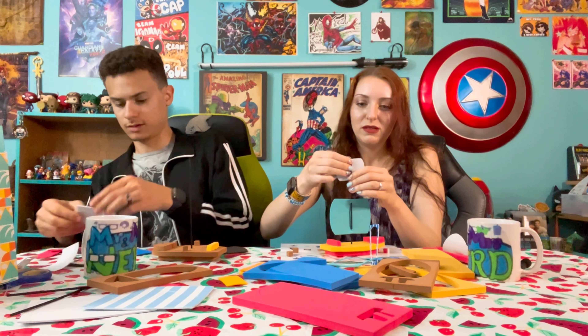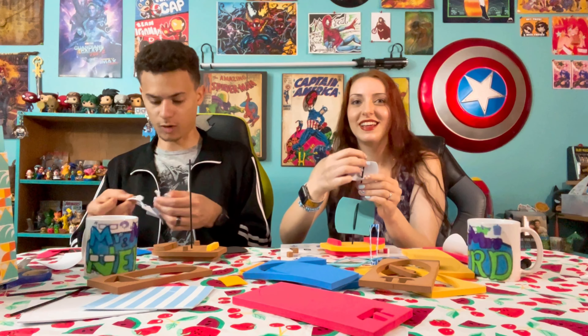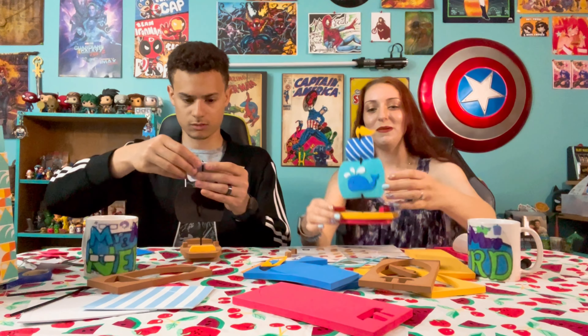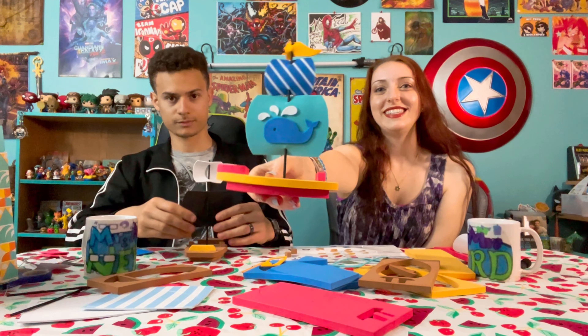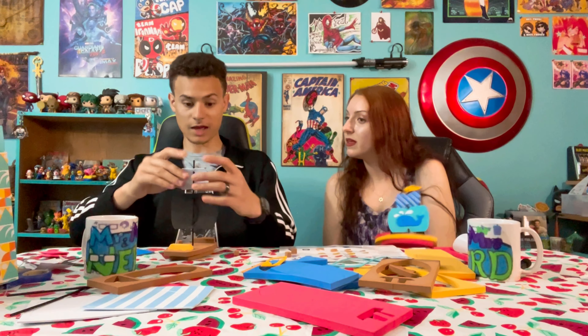This is fun! Look how cute it is. Look at my little whale — it's a whale of a time. Splish splash, I was taking a bath. How does this bend? It goes through the back — see? Just bend it, like Beckham. Oh, it's so cute! Look at that. Look at my whale. This is amazing. This might be the best thing we've ever made.